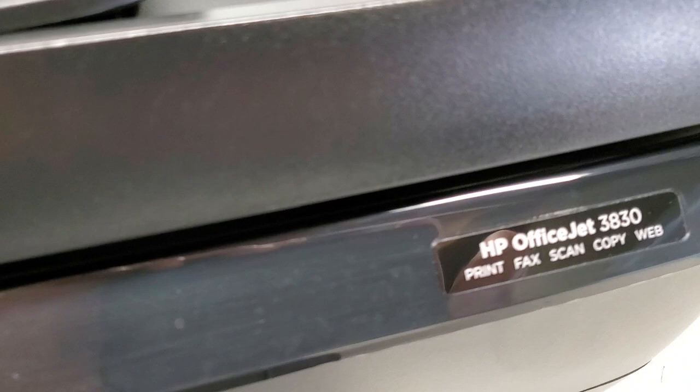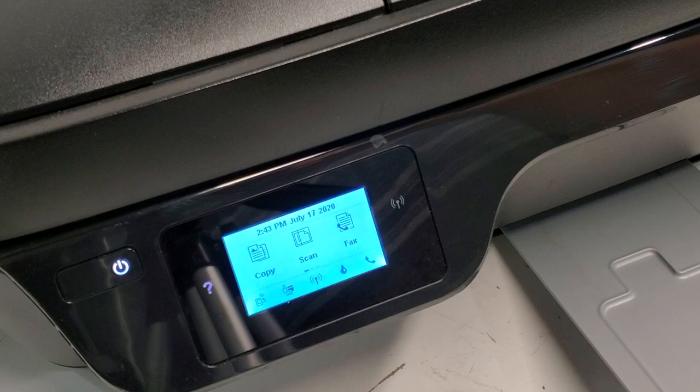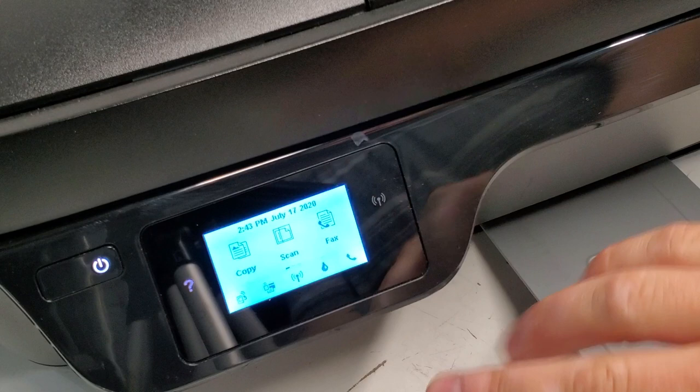This is an HP OfficeJet 3830 printer. I'm going to show you quickly how to get into the information menu and to reset the printer. We have the screen at the home page now.